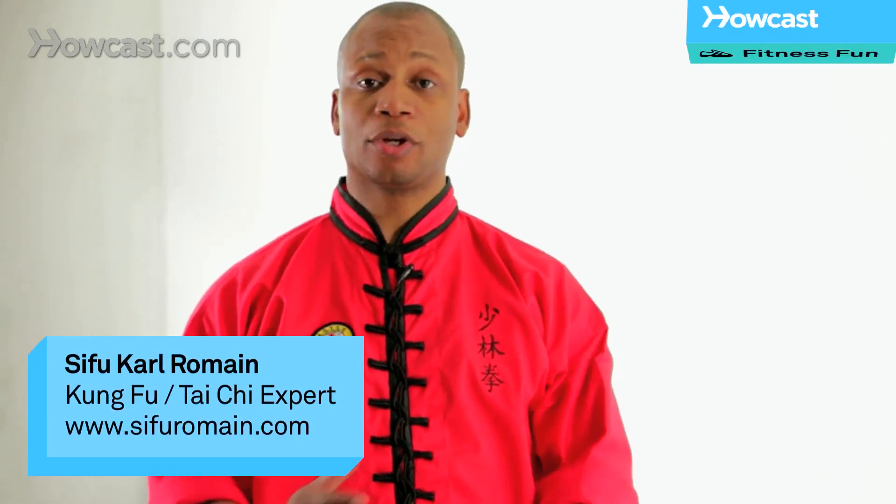Hi, I'm C from Romaine. Today we're going to teach you some basic combinations. Let's begin.